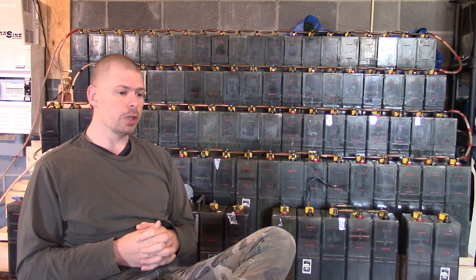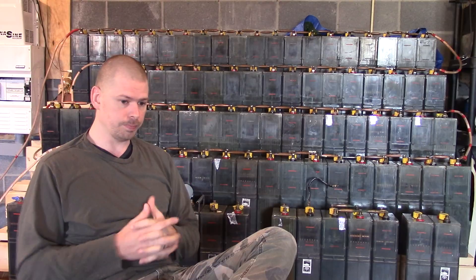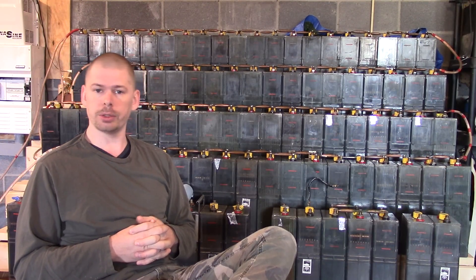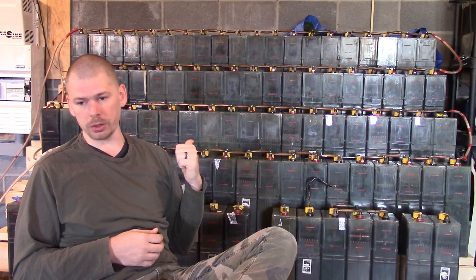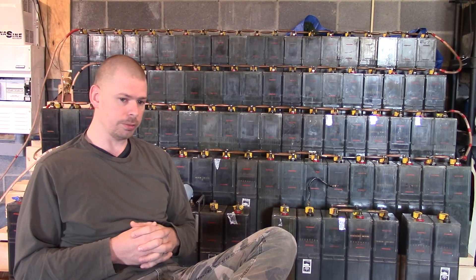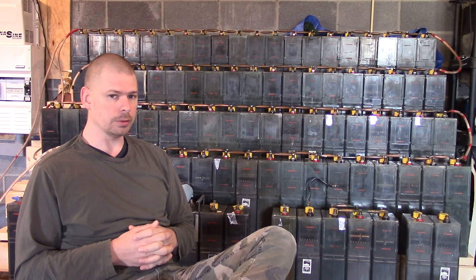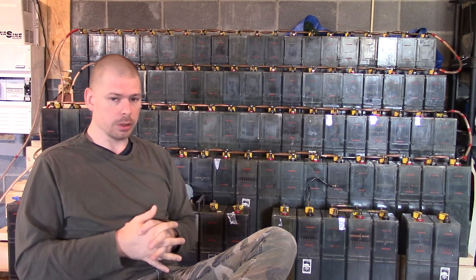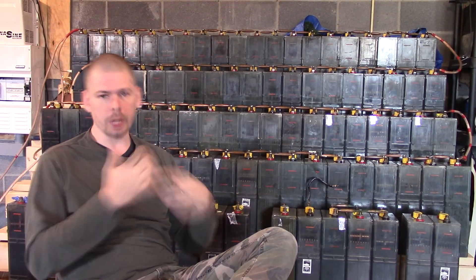If you ever get a chance to pick up a bunch of these batteries for cheap, do it. If you're interested, send me a message and I'll see what I can do. I can't get any more of these particular ones, but I can get the 160 amp hour ones — they're smaller and in similar condition. I got 76 good batteries out of 90, so it's a bit of a gamble.